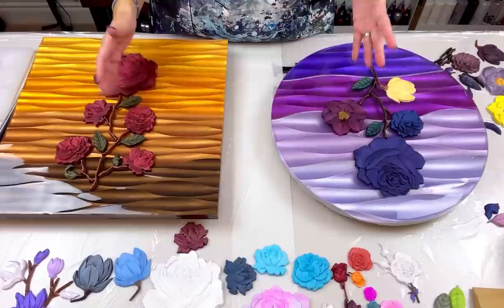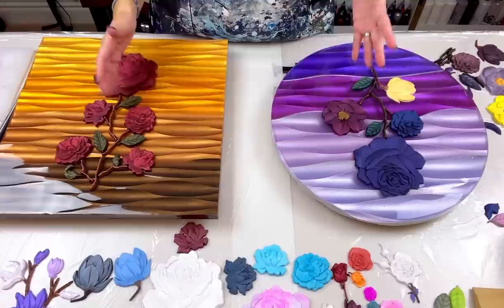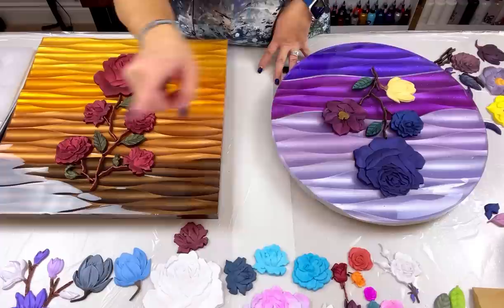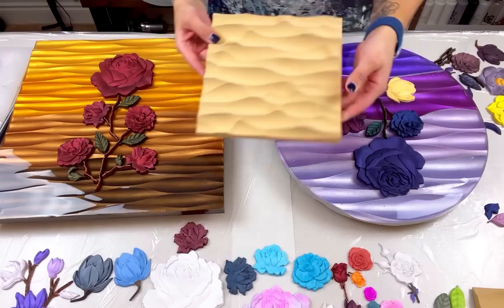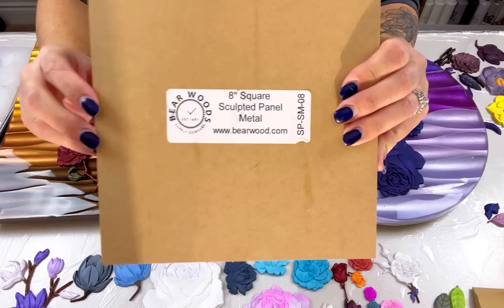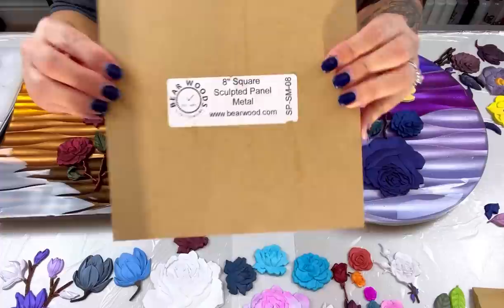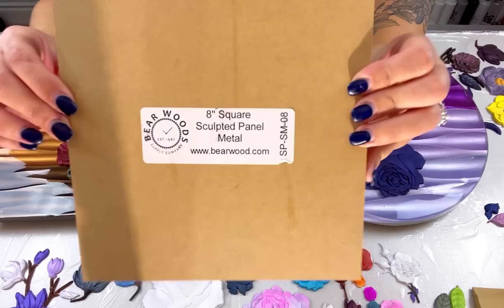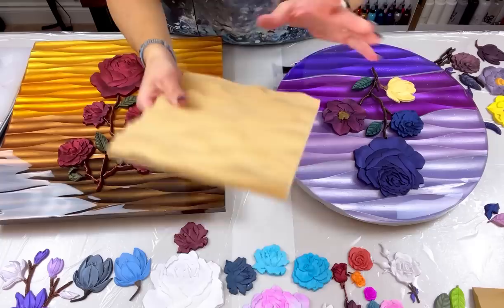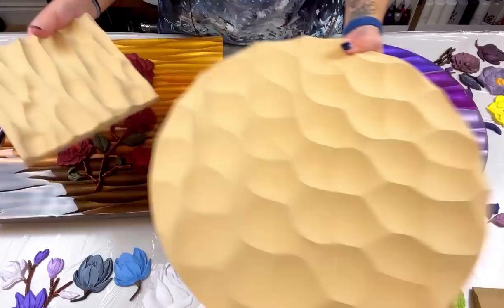First I'm going to tell you about these boards. If you want to know how I made them and all the information about them, check out video 505 — I'll link it up here. It is a full, detailed tutorial on how I made this board. The boards are sculpted panels from Barewoods Supply Company. You've seen me talk about these lots of times. Their website is barewoods.com and they ship to the US and Canada.